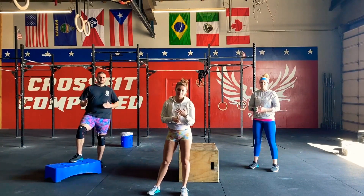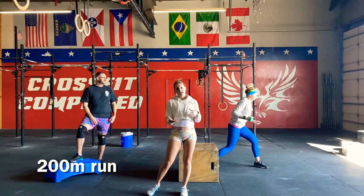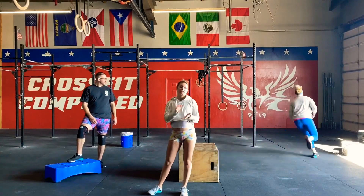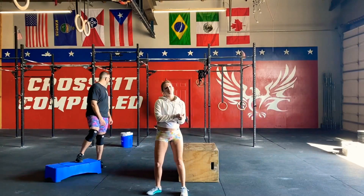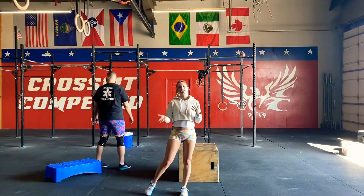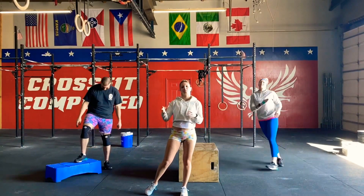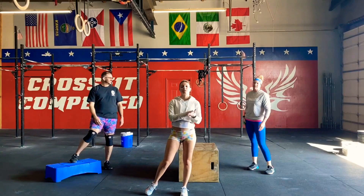Our first eight-minute AMRAP is going to start with a 200-meter run, and then your eight minutes start when you get back from that. You'll be doing four movements for eight minutes. Once you're finished with those, you're going to rest for three minutes, then hit another 200-meter run and another eight-minute AMRAP. So we're going to have four total different movements for each workout.